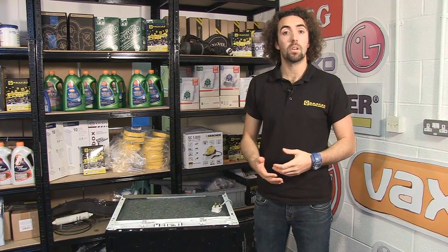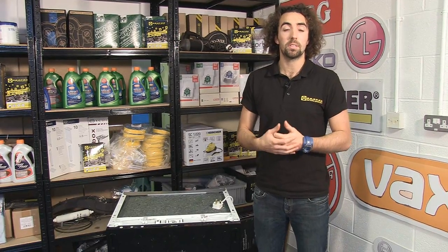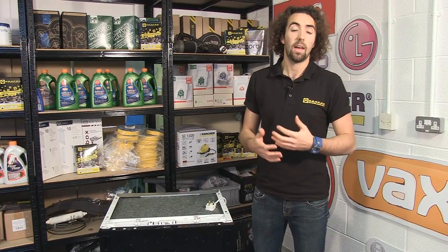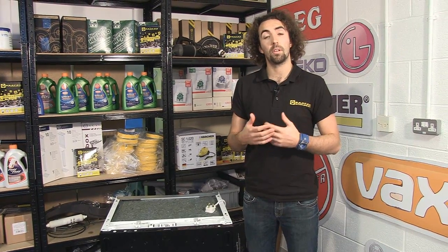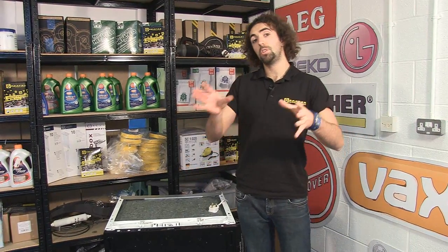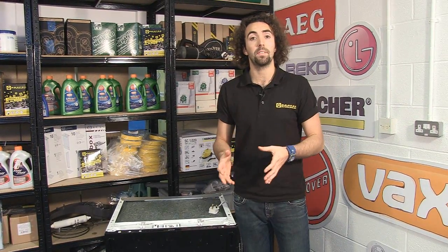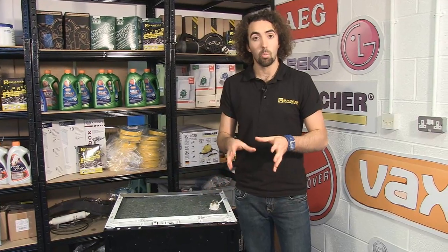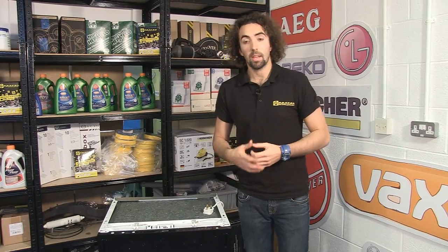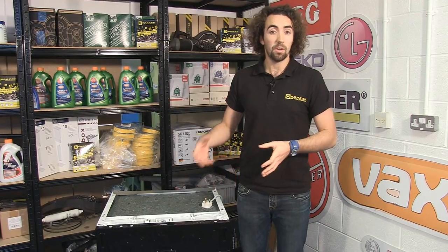Now we've looked at power problems, let's move on to program problems and fault codes. The control boards in most dishwashers respond to faults in the appliance with fault codes, which can be through a combination of lights or letters and numbers. However, manufacturers use different fault codes for their dishwashers, so it can be just as beneficial to watch the dishwasher and see when in a cycle it stops to determine when the fault is occurring.